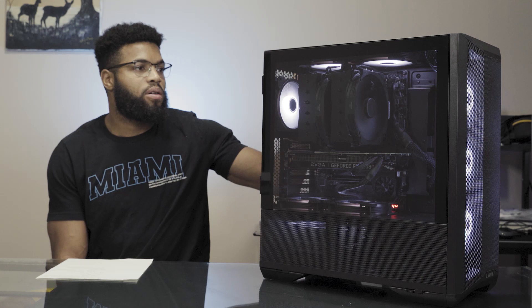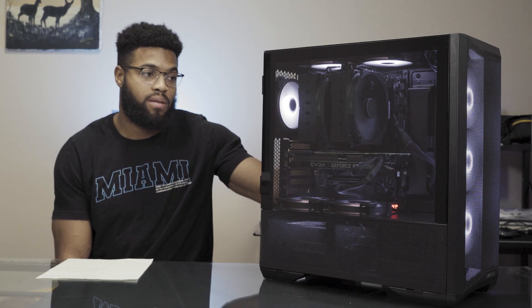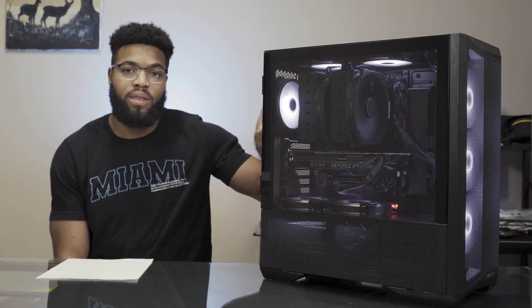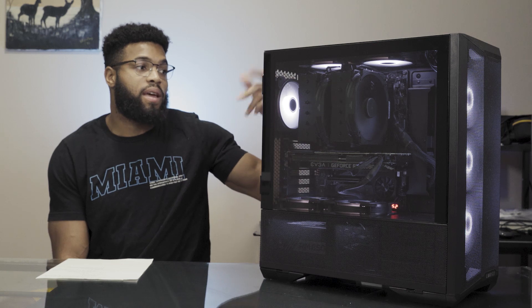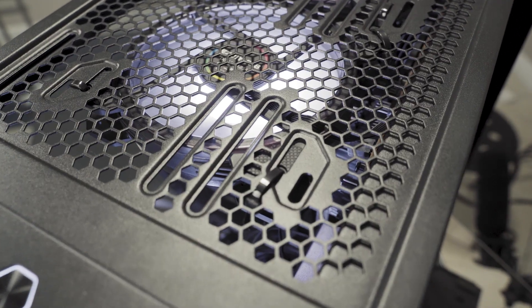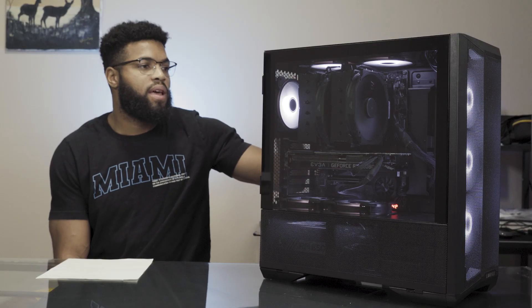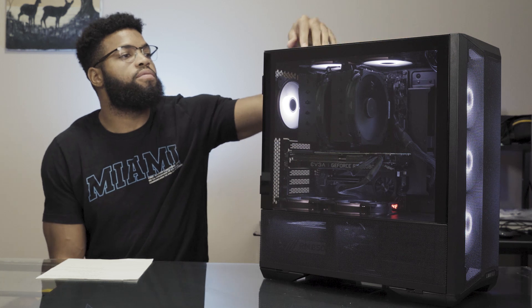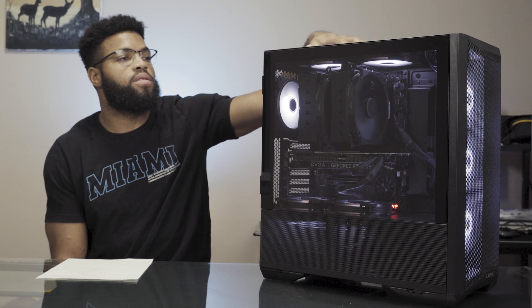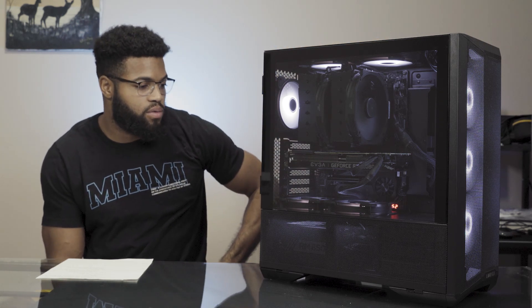The case fans were kind of tough to put into the case because the actual screws don't really work with the fans that came with the case. So what I did was just grab some zip ties, threw them in there, zipped it up nice, and it's all fitting smoothly. The dust filter at the top is flush against the top, so no issues there.